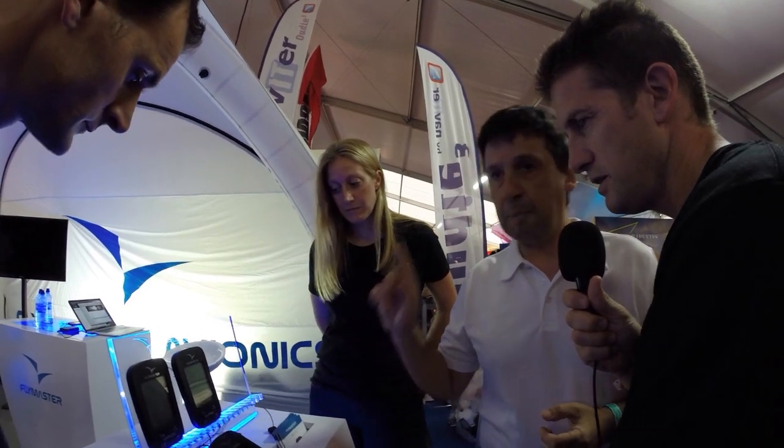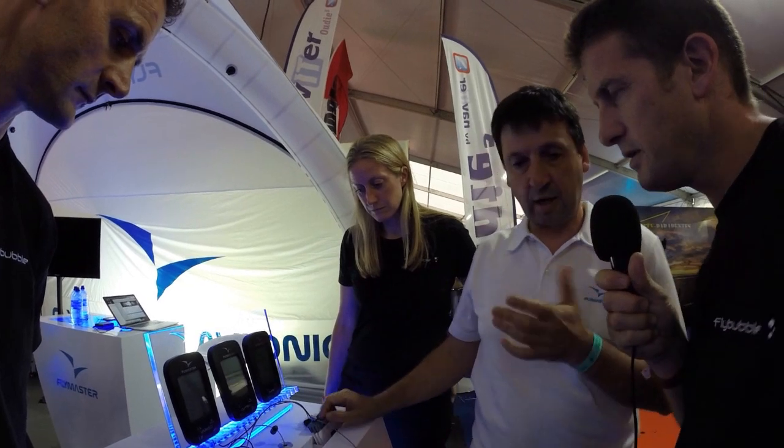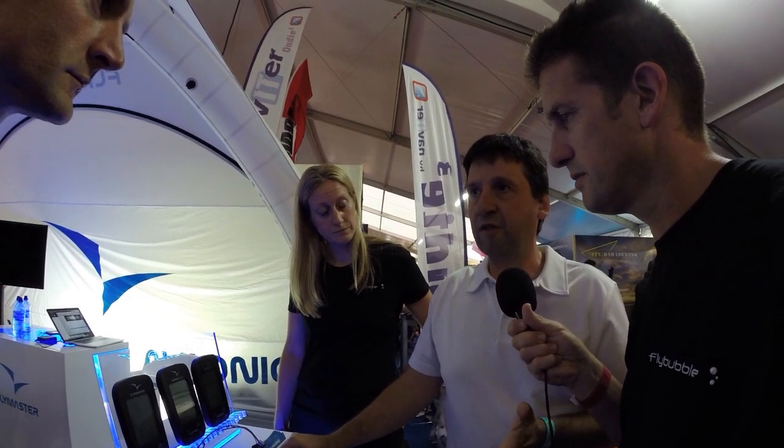There's a new instrument in the range called the SD+, the GPS SD+. The difference is it's a low-cost live unit. So before you'd have the Vario, the GPS, the NAV, and the Live — now you have an intermediate unit similar to the GPS without the competition functions, but this thing has live tracking. It's great for pilots that want to fly XC but are not interested in flying comps — all the features of live tracking at a more economical price.